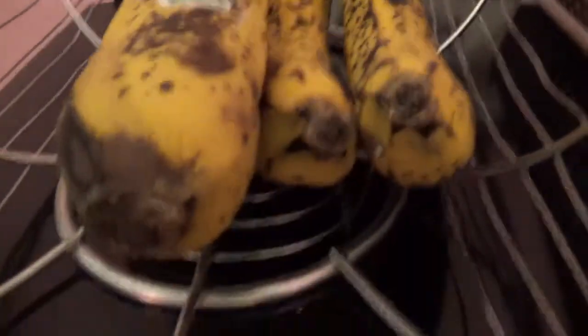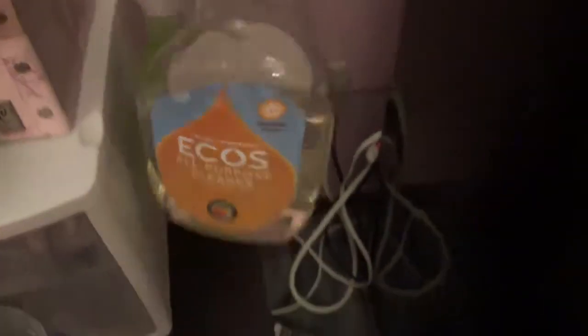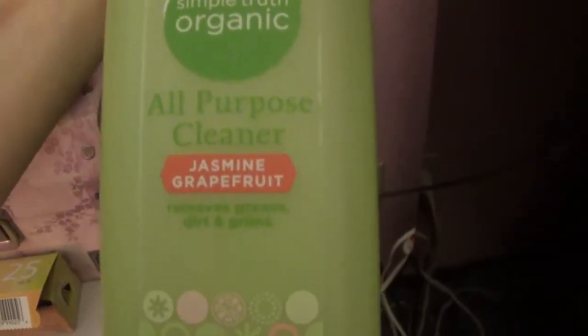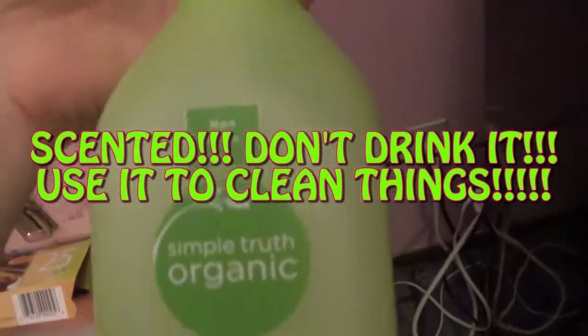This is a bunch of bananas that need to be used up. My cleaners — I've got this one, it smells like orange, really like it. I got it at Fresh Thyme, it's Eco's brand, and it's plant-based, like a vegan naturally-dyed cleaner. So is this — this is Simple Truth organic all-purpose cleaner, and it's jasmine grapefruit. It has vinegar in it. I got this at Kroger. The vinegar keeps ants away — they don't like it.